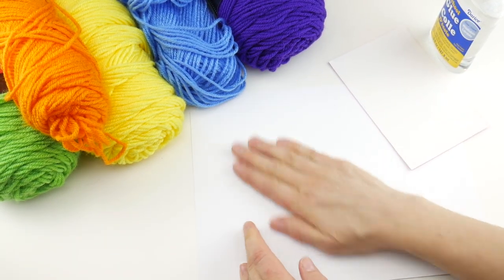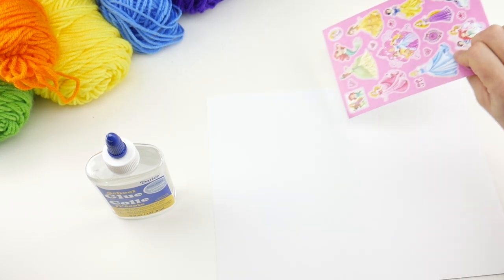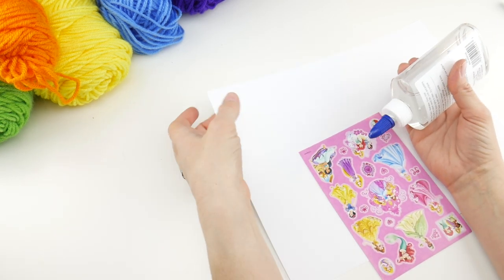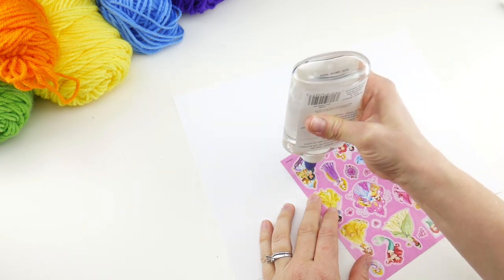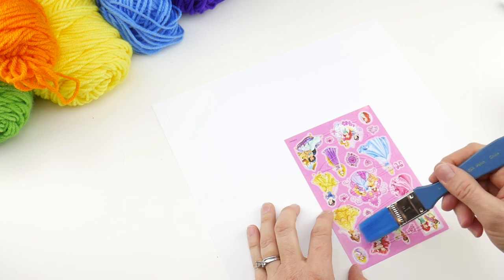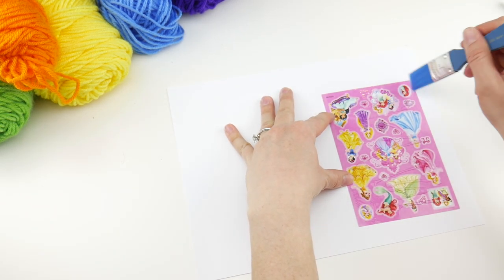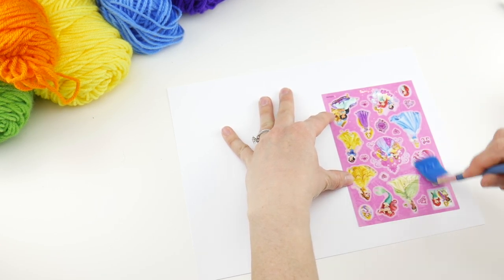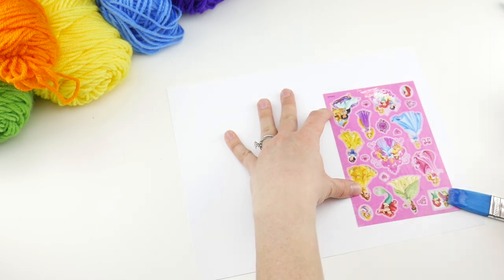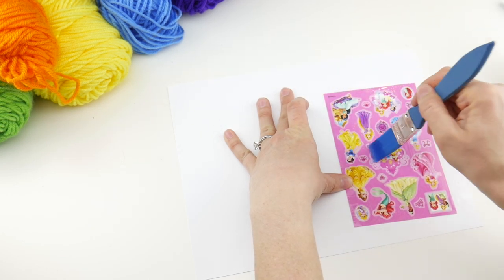Let's get started. We need to prep our surface first. Grab your glue — we're not going to take any stickers off. What we're going to do is put some glue on the front of the sticker sheet and then glue it to our cardstock. Just put some glue down on your sticker sheet and get it very evenly spread — you can do that with your finger or a little brush. Make sure you get all of those edges down.